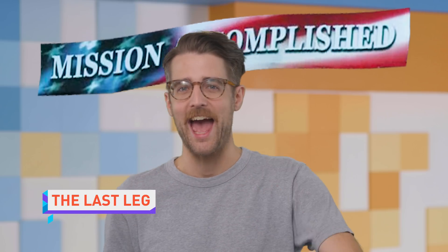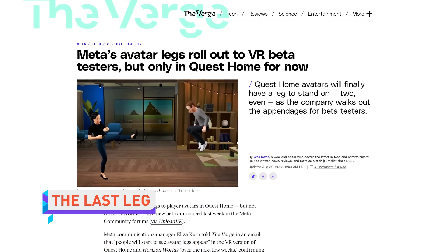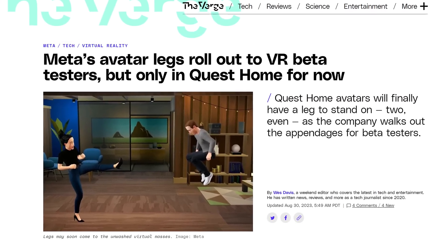Meta's virtual avatars finally have legs after nearly a year of waiting. The beta for the new limbs will roll out in Quest Home over the next few weeks, but not in Horizon Worlds, where players will continue to resemble a levitating Lieutenant Dan. There are still a few issues to buff out — for example, you can see your avatar's legs if you look into a virtual mirror, but not if you look down at your own hovering virtual torso. The reflected avatar also doesn't track when you crouch; instead, the camera just sinks about a foot and leaves you staring at your own digital belly button.